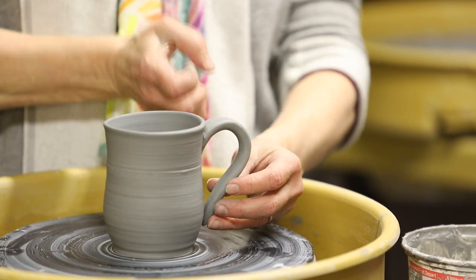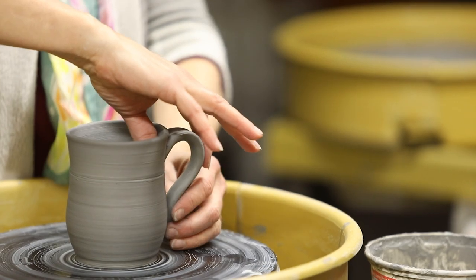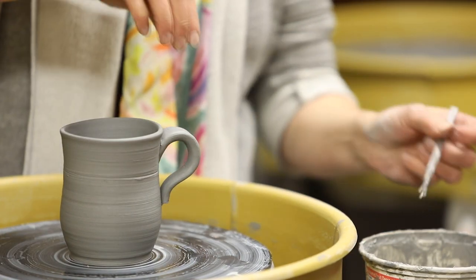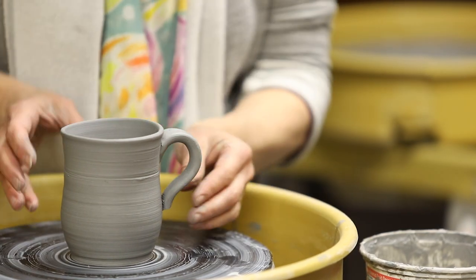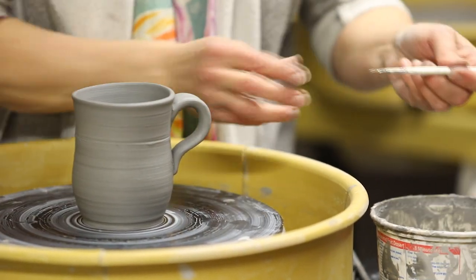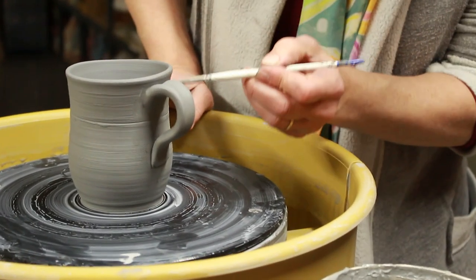Some people are more of a fist handle, and some people are more of a two-finger handle, and sometimes I just like an elegant one-finger handle. There we go — I'll cut that off and slip it on. Again, supporting the inside. Sometimes it gets a little messy, so I take a firm bristle brush with water and smooth out any of those extra finger marks and sticky pieces of clay.